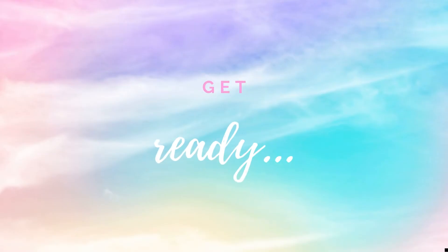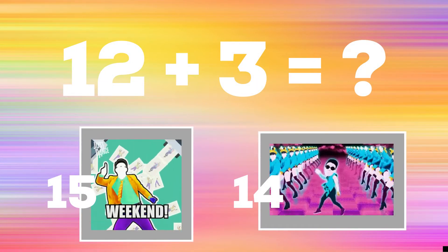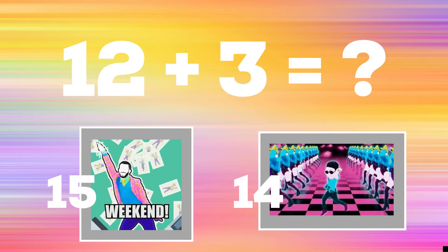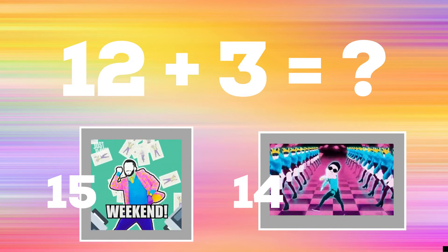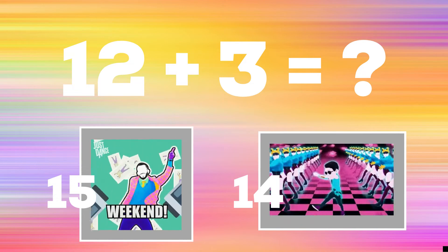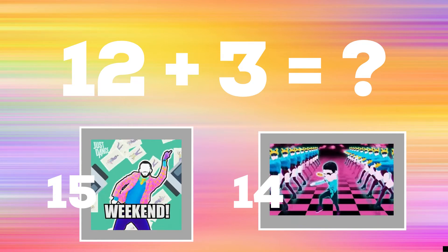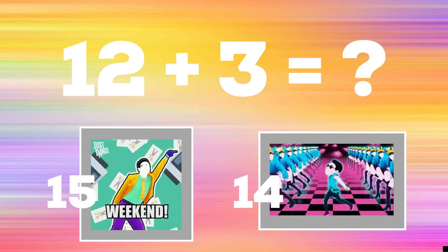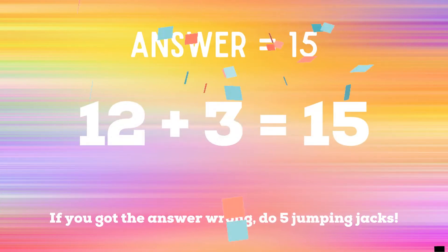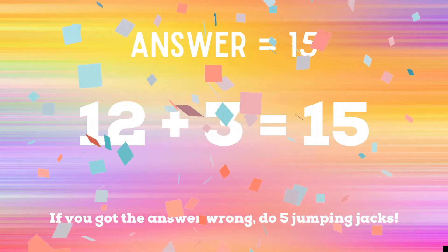Get ready. 12 plus 3 equals? If you think the answer is 15, do a dance next to the number 15. If you think the answer is 14, do the dance next to the number 14. The correct answer is 15. If you got it wrong, 5 jumping jacks to do. Ready? Go!